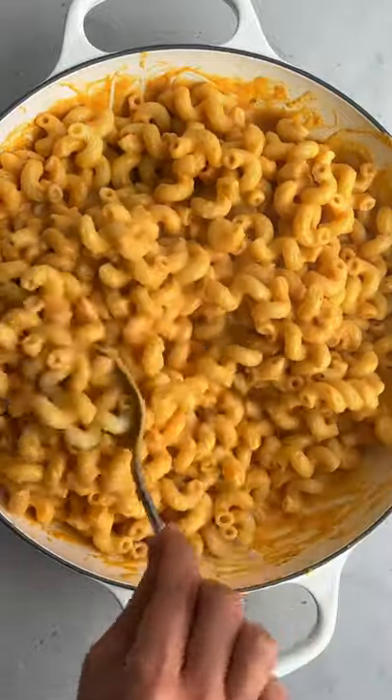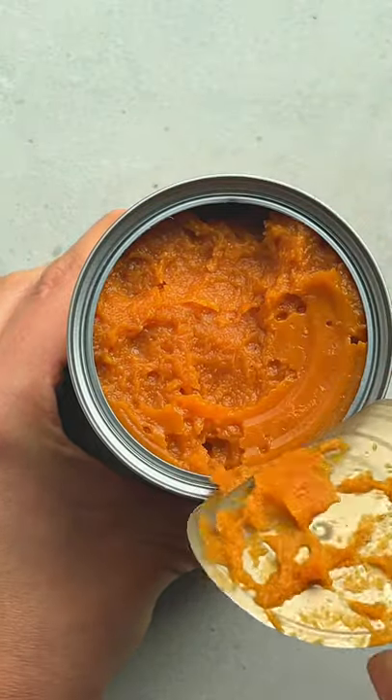This pasta is made with no cheese. The secret ingredient is pumpkin along with lots of minced garlic.